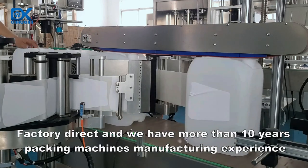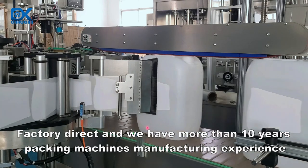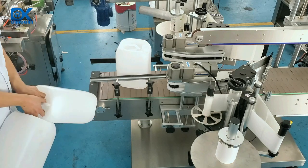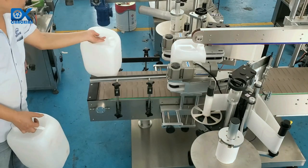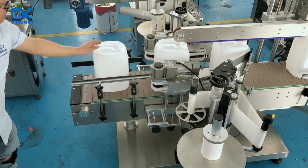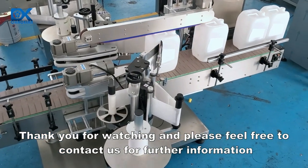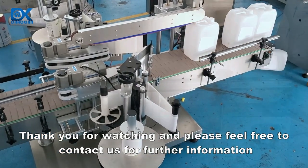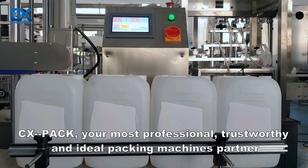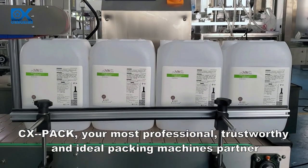Factory direct, and we have more than 10 years of packing machines manufacturing experience. Thank you for watching and please feel free to contact us for further information. CX Pack — your most professional, trustworthy, and ideal packing machines partner.